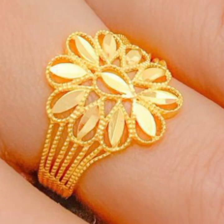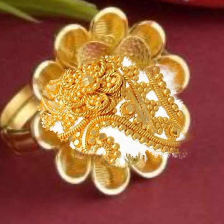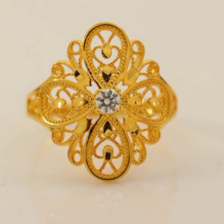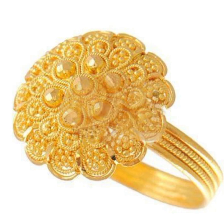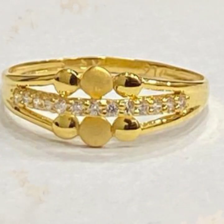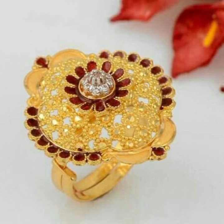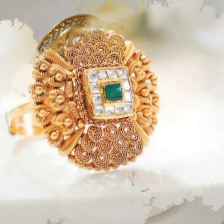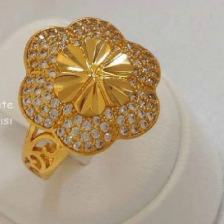I just bought it and I am going to show you some new ideas. Let's take a look at this — this is a green stone. This is also a white stone. This is also a green stone. Let's take care of this.